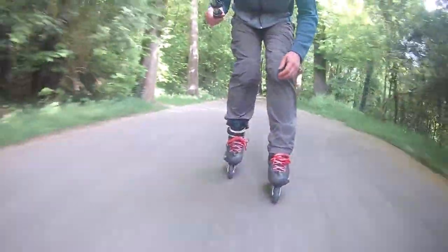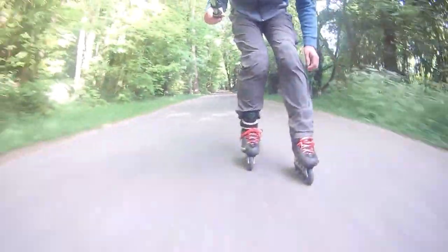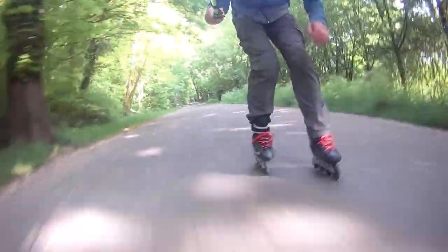And the fast downhill at the end. Yeah, that setup makes it a lot more stable. I loved it.